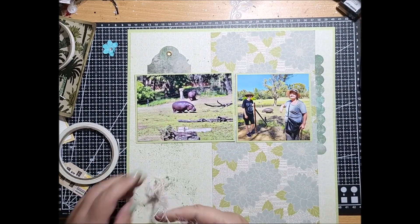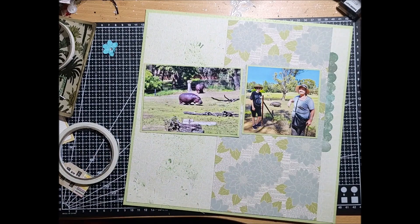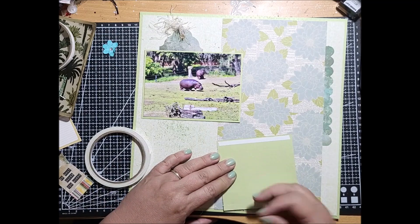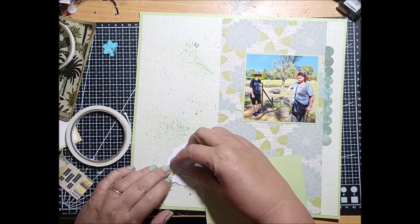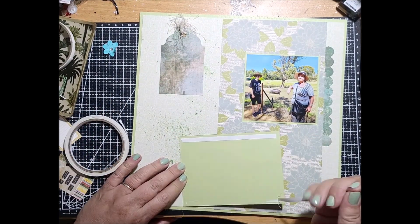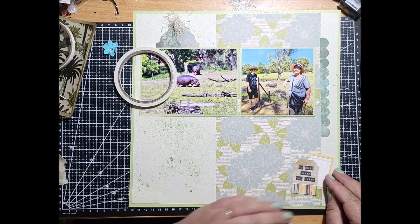I was able to get these printed and ready for my daughter's album of her trips this year with my mum. I'm just dressing up this tag here — I'm adding in some eyelash fringe, and that adds some texture to the page because it is quite a flat, monochromatic layout. I've used the colours from my mum's shirt, the colours of the natural habitat behind, and also brought up the greys of the hippo, so you can see how it has all blended in and everything matches in this layout.